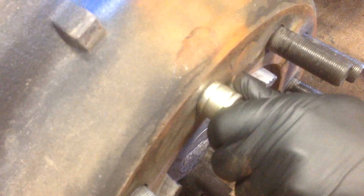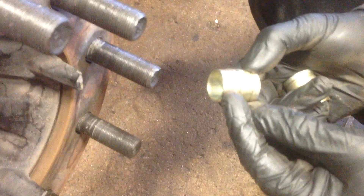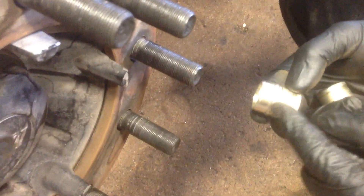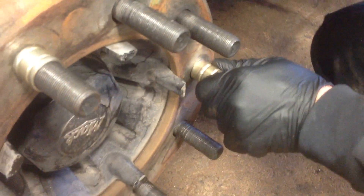Okay, perfect. Let Mark install these True Balance wheel centering sleeves. Notice that sleeve. Mark, show one of them the area that centers the drum and wheel. That's the area there that's going to center our drum. The other area is going to center our wheel — all in one piece.